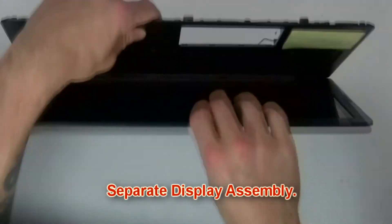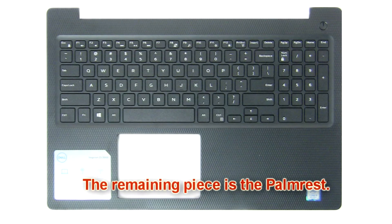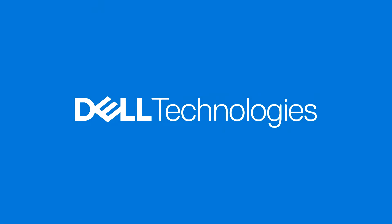Then separate display assembly. The remaining piece is the palm rest. Once replaced, your PC should be ready to be used again. Thanks for watching.